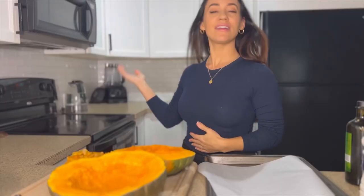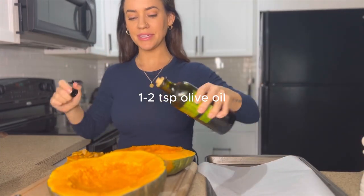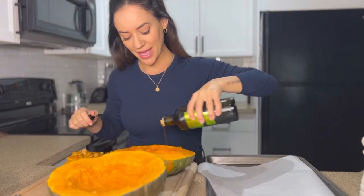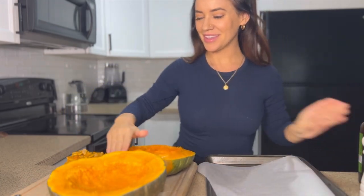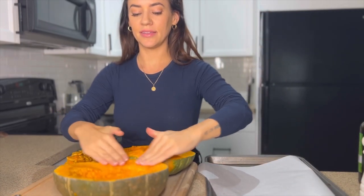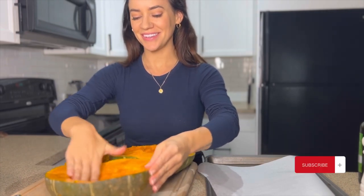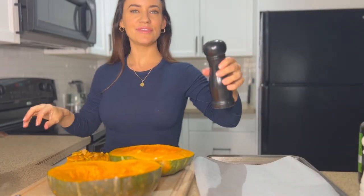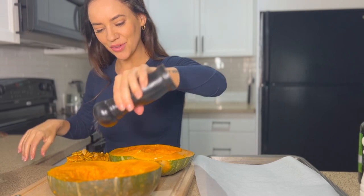I have the oven preheating to 400 degrees, and I have just a little bit of olive oil — about a teaspoon or two — which I'm going to rub around just the outer edge of the acorn squash. I'll rub that all around, then add a little sprinkle of salt and pepper for a little flavor.